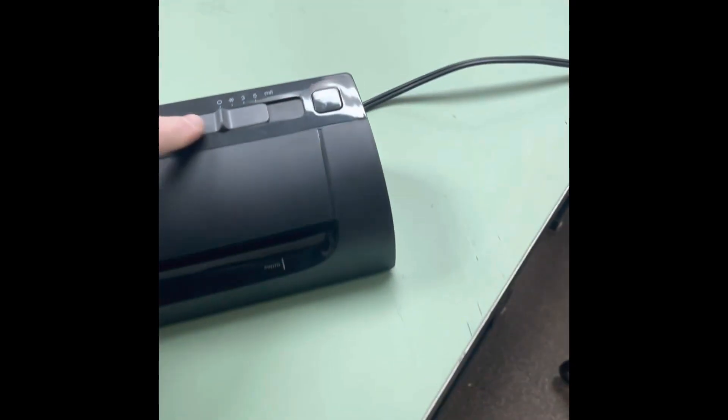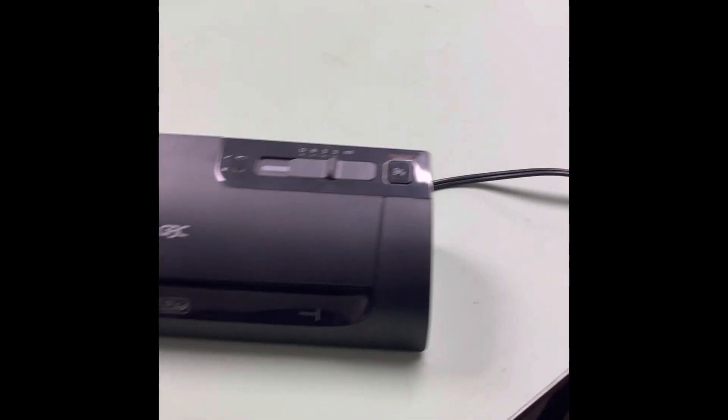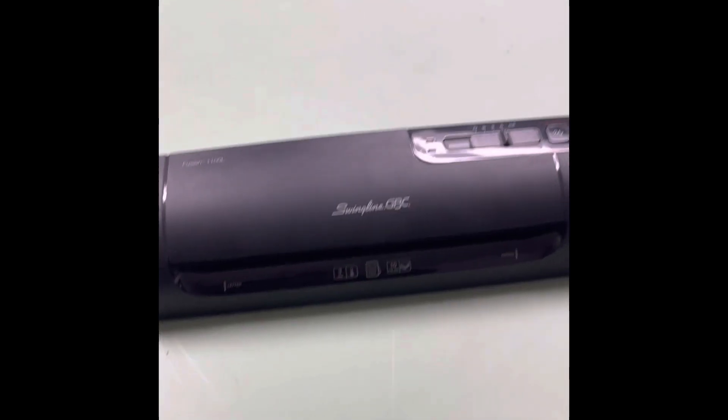Here's how we use the laminator. Plug it in, turn it on, and just send it all the way to 5 mil because that is the only kind of laminate sheet we have.